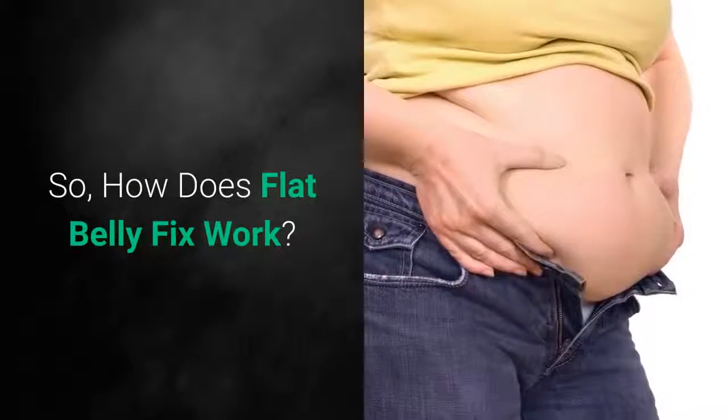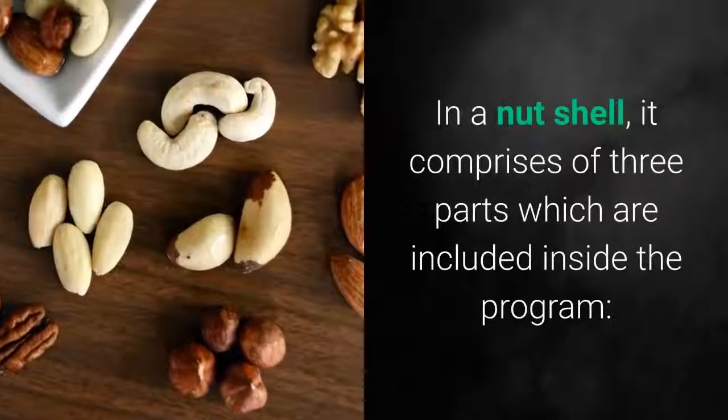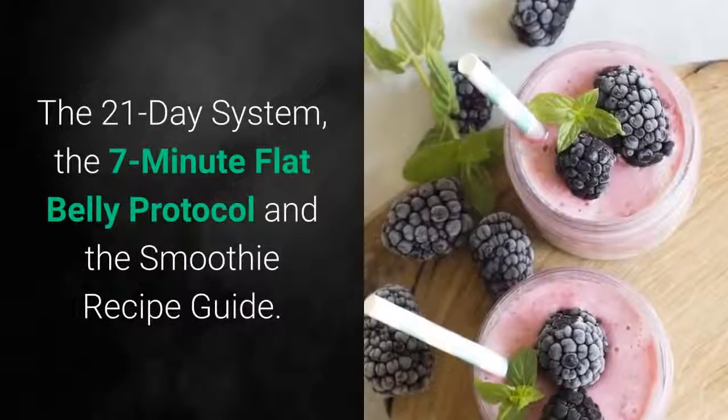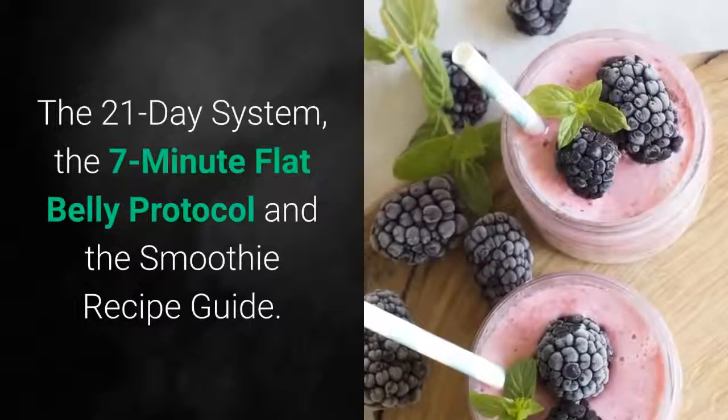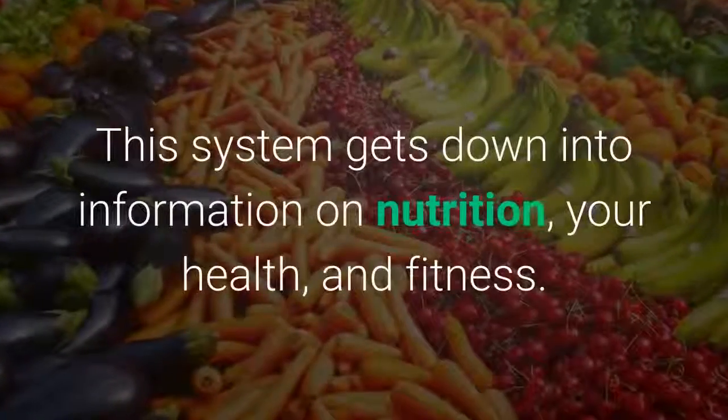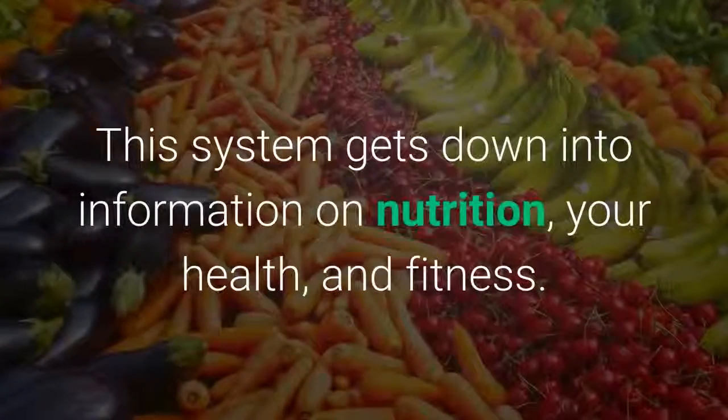How does Flat Belly Fix work? In a nutshell, it comprises three parts included inside the program: the 21-Day System, the 7-Minute Flat Belly Protocol, and the Smoothie Recipe Guide. This system gets into information on nutrition, your health, and fitness.